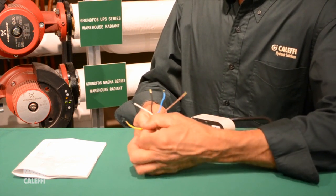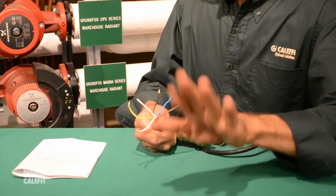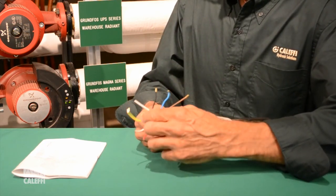The green and yellow — green is always the ground, that's an earth ground. So we're going to ground this valve to a ground at your connection point.